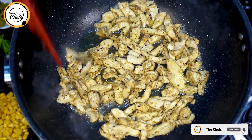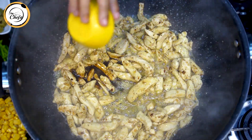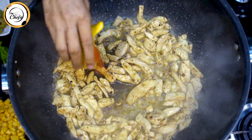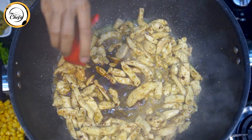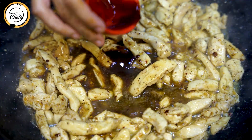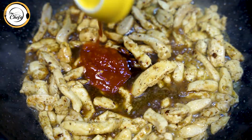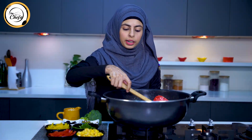Half cup of pasta water. Then soya sauce — one tablespoon, chili sauce — half tablespoon, Worcestershire sauce — one and a half tablespoon, HP sauce — half tablespoon, chili garlic sauce — two tablespoons. We will mix it all together and I will add it at this moment.